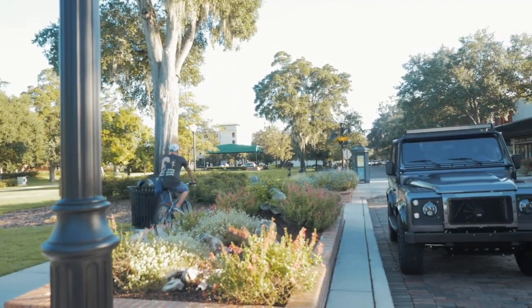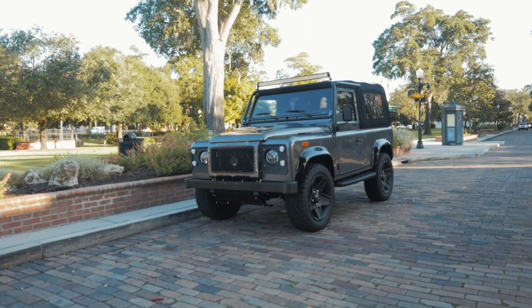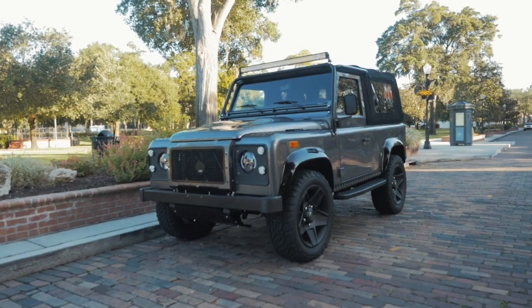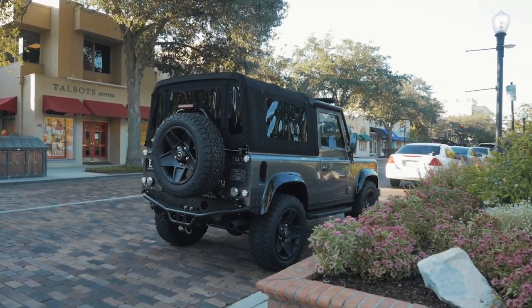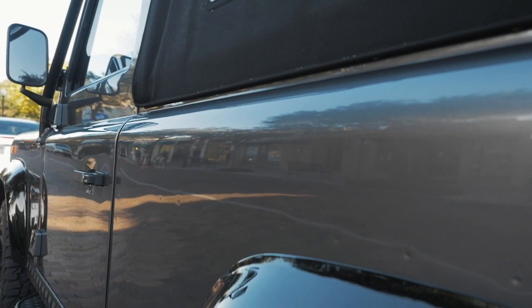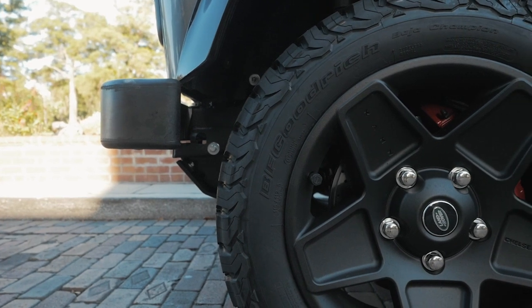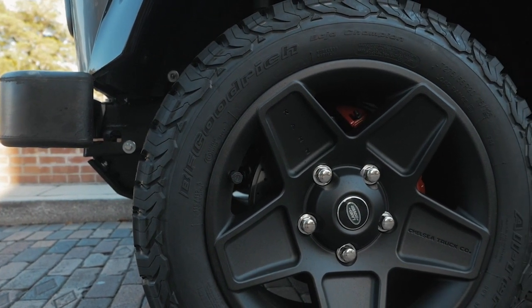This is Project JL, an ECD90. On the outside, JL is painted a full gloss Chorus metallic grey with black accents all round. JL sits on 20-inch Calm Mondi wheels with our ECD Brembo brakes along with BFG all-terrain tyres.